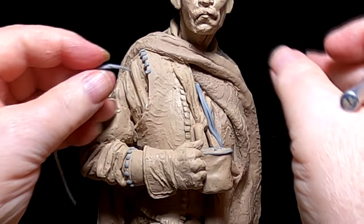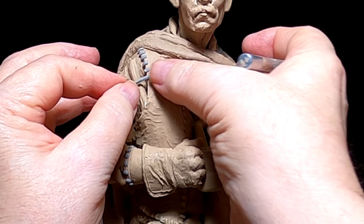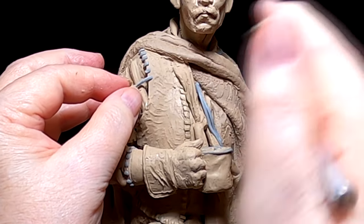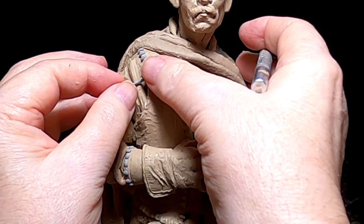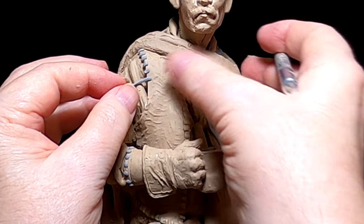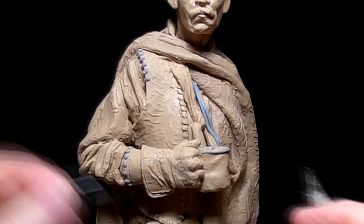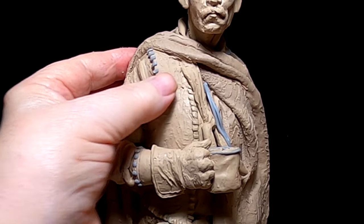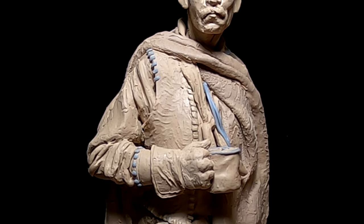I'm putting the leather stitching on the opening to the vest at the arm. I'm using the super sculpting that I ran through my pasta machine to keep everything the same diameter.